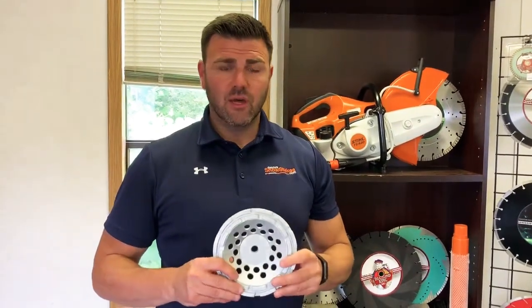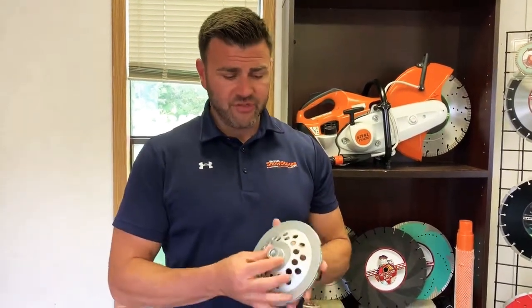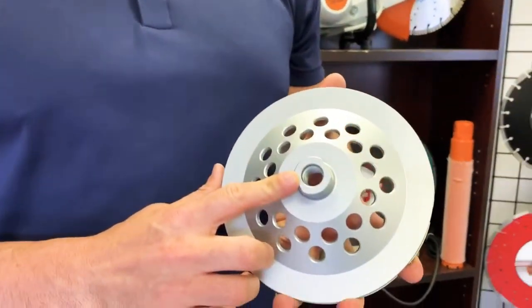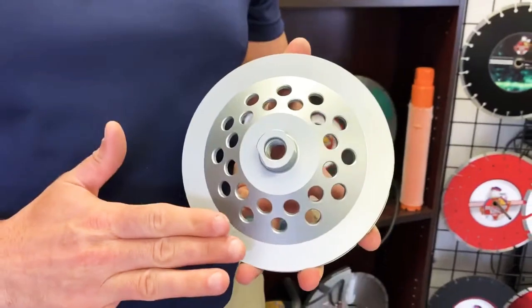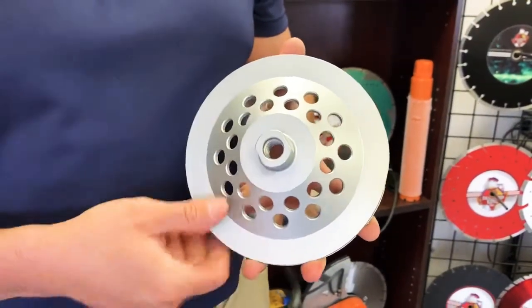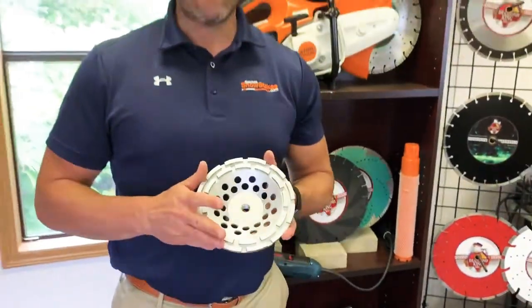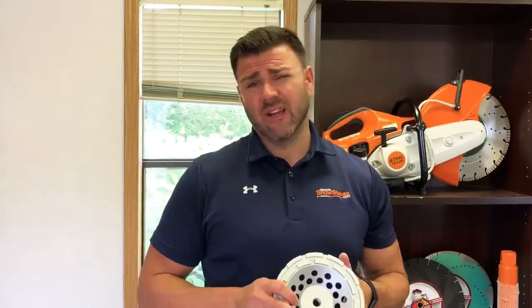It is double row, so it's a little bit more aggressive than a single row obviously. It comes in two different options: one if you're using an angle grinder that's threaded, and also a non-threaded where it's just flat. This one does have a little knuckle, so it does give you a little bit of a raise. Overall, really good high quality cup wheel that can perform on concrete and a little bit of stone. So, let's go.